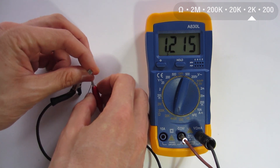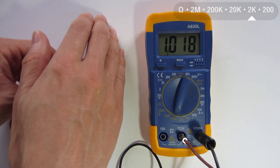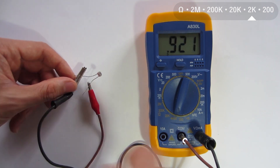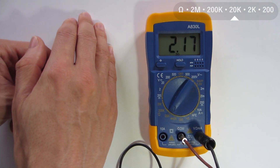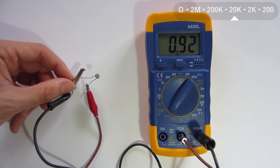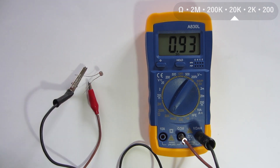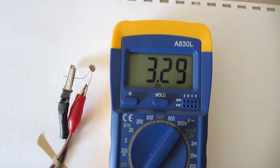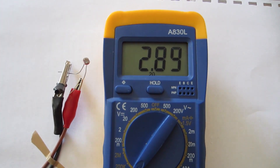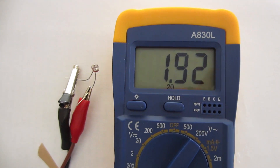So I can change the resistance of this photoresistor with natural light or artificial light. Now I'm going to make a demonstration using natural light. I'm going to move this circuit closer to a window where there is sunlight, and further from the window where it is darker.